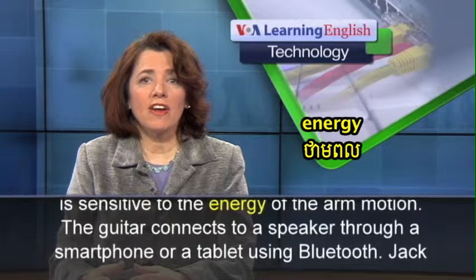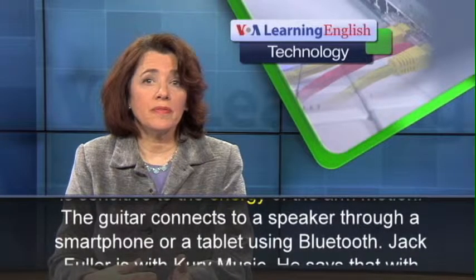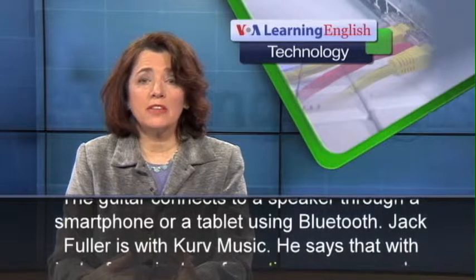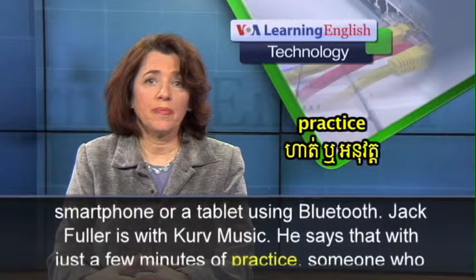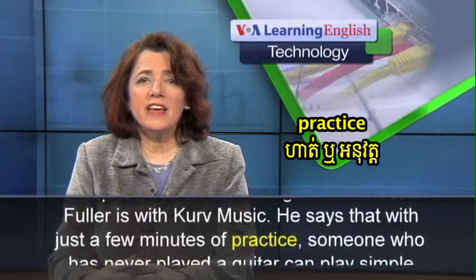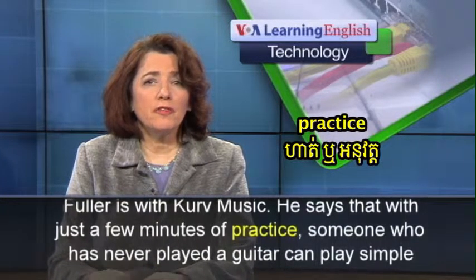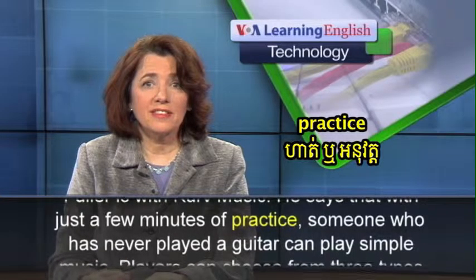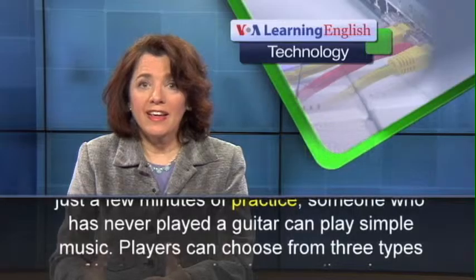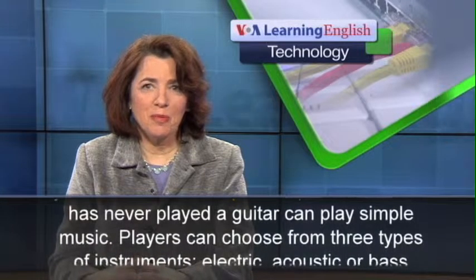The guitar connects to a speaker through a smartphone or a tablet using Bluetooth. Jack Fuller is with Curve Music. He says that with just a few minutes of practice, someone who has never played a guitar can play simple music.